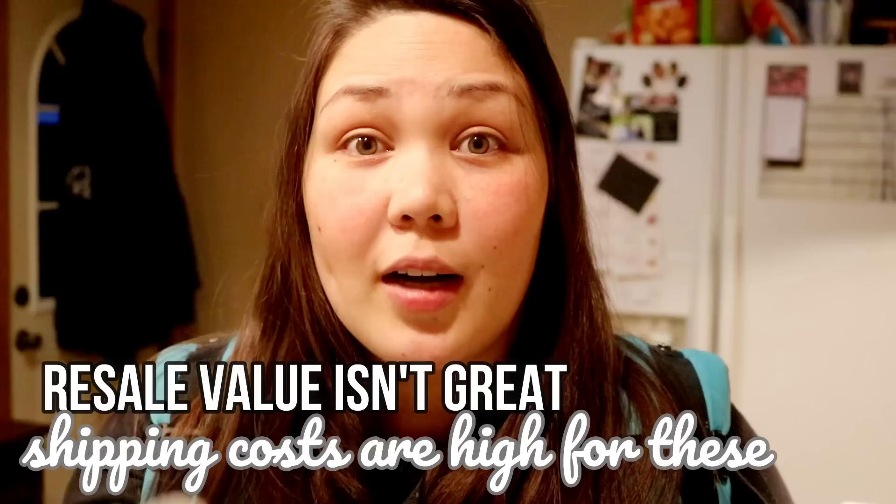Another downside is poor resale value because flats and prefolds are heavy and shipping costs are high - and constantly rising. While they're pretty cheap per insert and will last through multiple children and years if well cared for, you just won't get your money's worth when you sell them. So when I buy flats and prefolds, I think of them as staying in my stash forever. A lot of my smaller newborn prefolds I now use as rags or napkins for the kids.